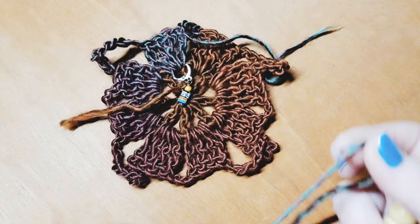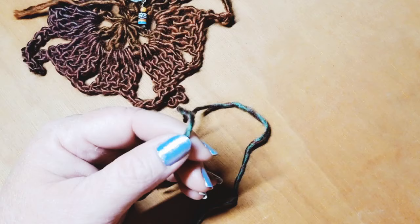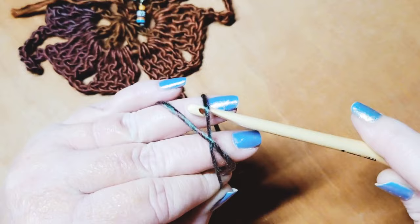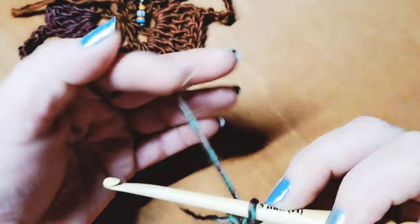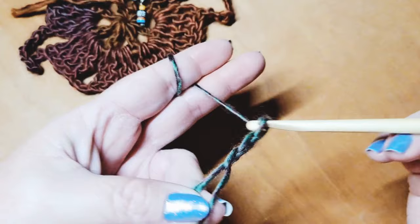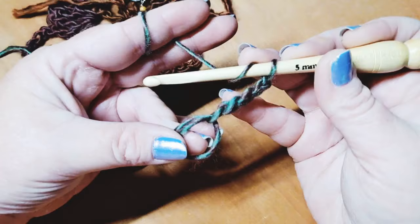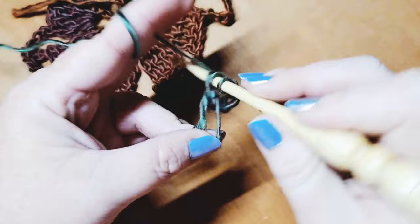Now we're going to begin our second motif. Move the first one out of the way and begin motif number two with the magic loop — pick up, go under. Chain five to begin: one, two, three, four, and five. That counts as the first double crochet, chain two space. Now do seven double crochets each separated by a chain two, back into the circle.